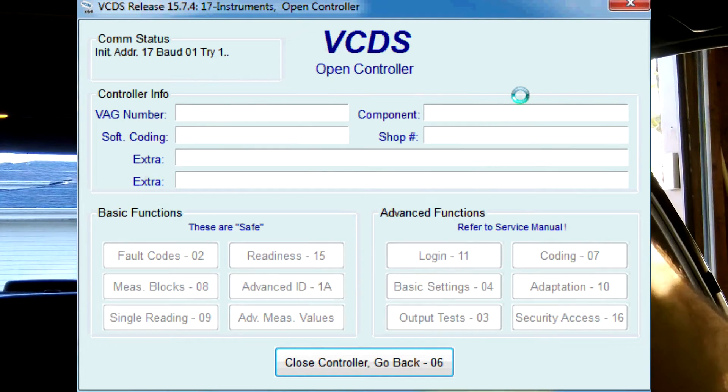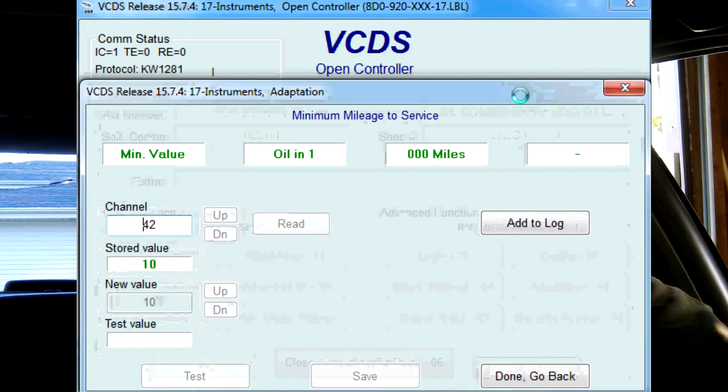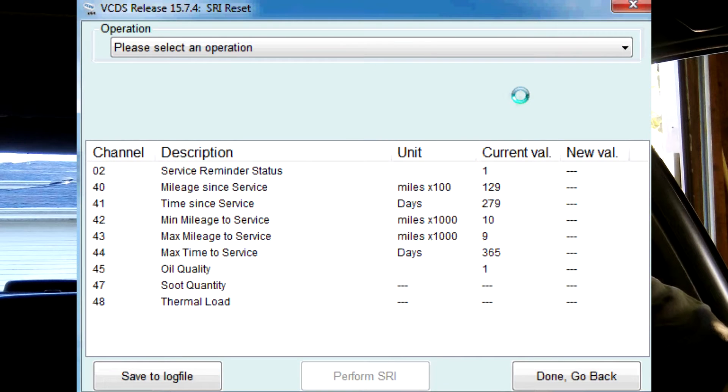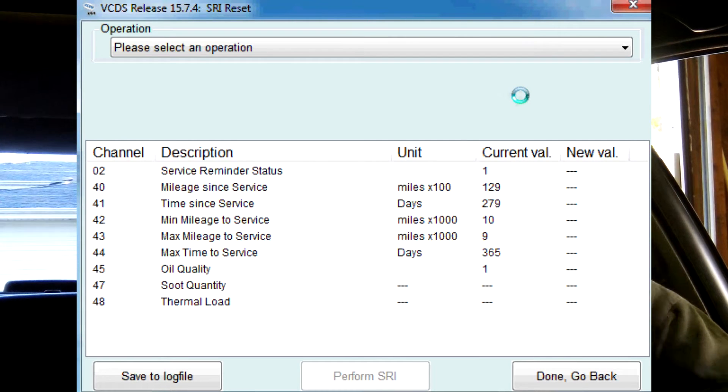It might take a minute for it to connect. Now if we look here, it says service reminder status current value is 1, and mileage since service is 12,900 miles. I haven't reset this in a long time. What you should do is every oil change reset your service light, your service reminder.